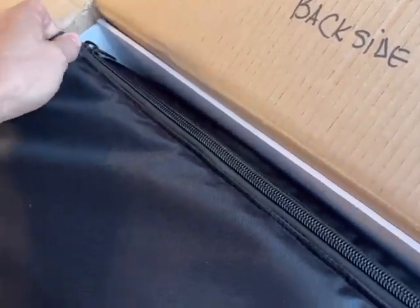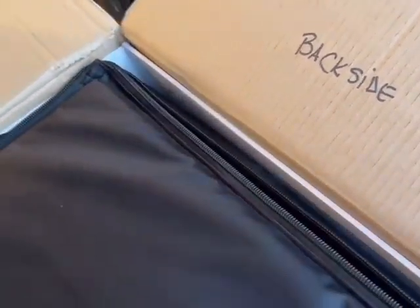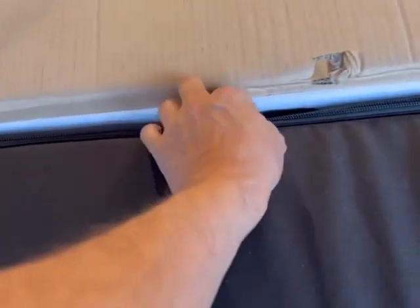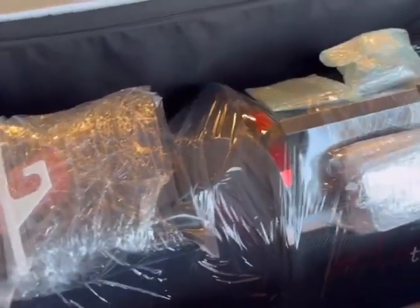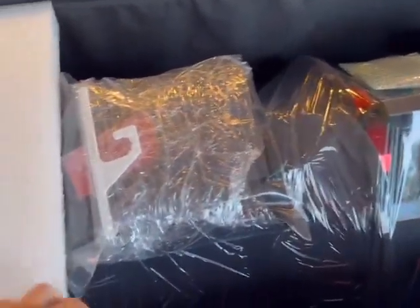Very gently. I figured I'd do an unboxing because I thought everyone curious about the experience of having it shipped would want to see it. Wow, what a beautiful job.